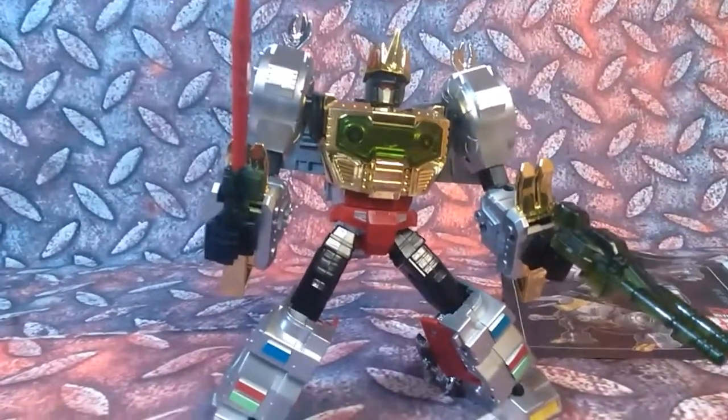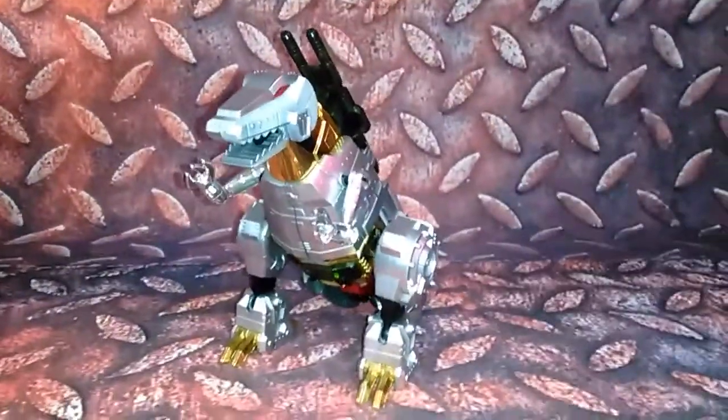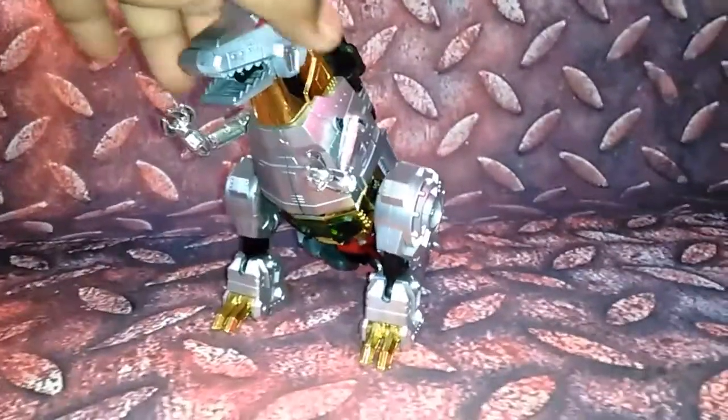Now we're going into dinosaur mode. Here he is in his dinosaur mode. Sword and gun go on the back right there — you can see that.